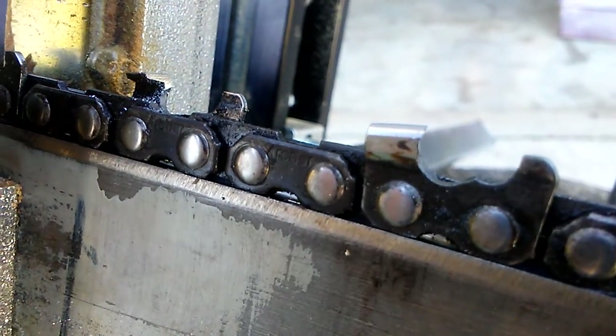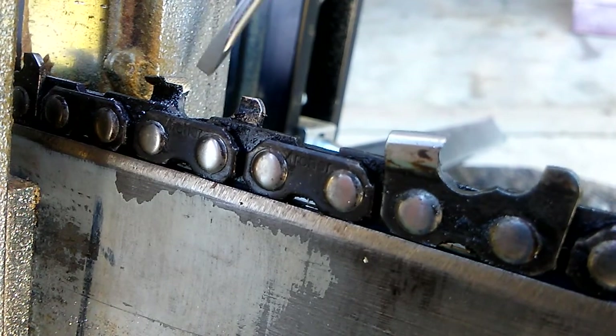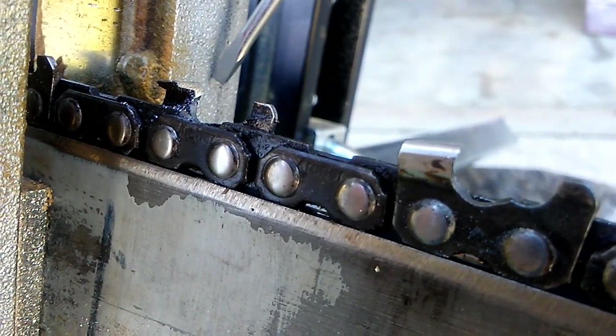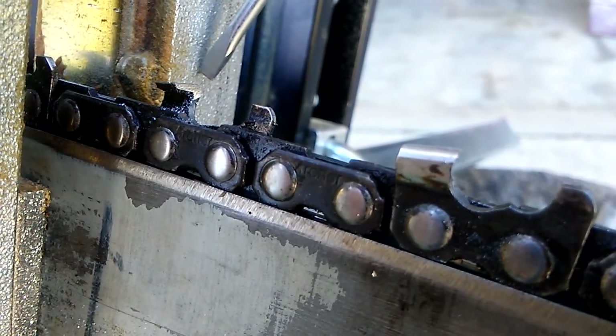Hello everybody. We are readying to do some milling. I would call this chain a capital C — this is probably half worn.